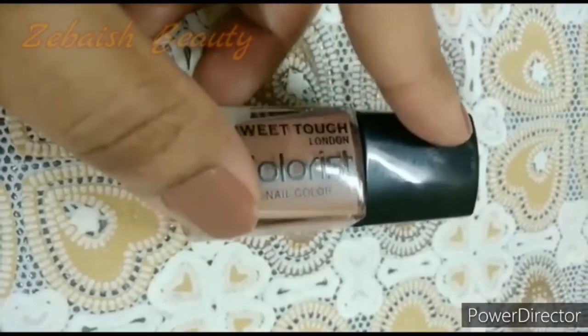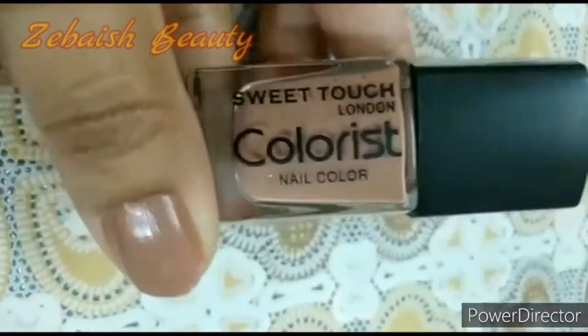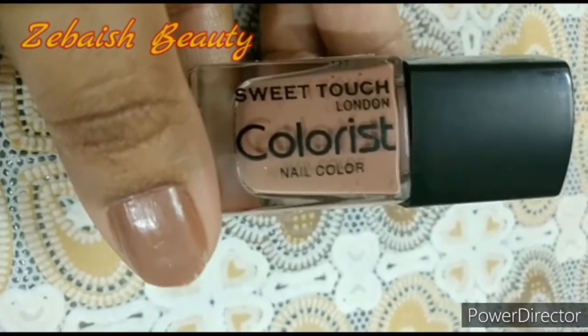Assalamu alaikum, welcome to my channel viewers. This time my hand has the sweetest nail polish — it is a very good nail polish. I have seen it on Facebook and said, let's try it.